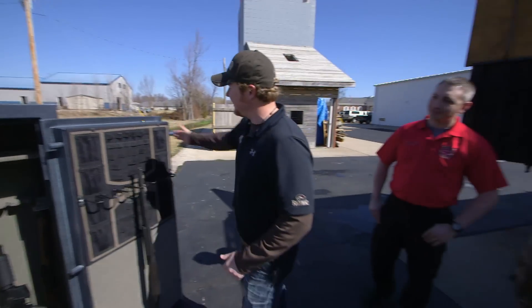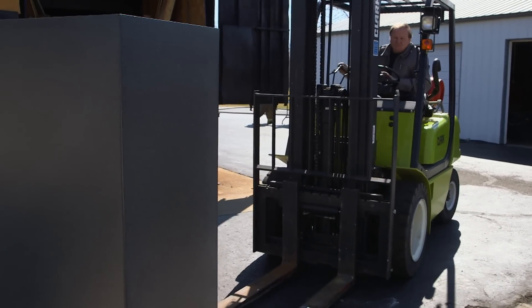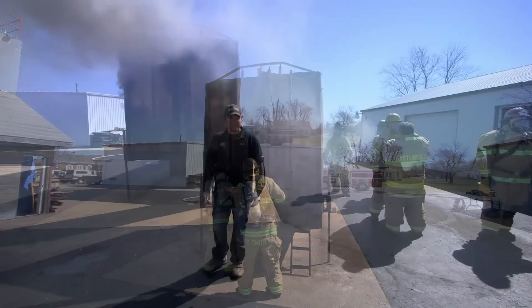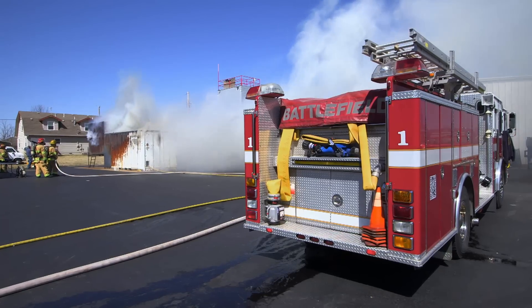Set that baby in there and light this thing on fire. It'll be a matter of moments before this whole thing's up in flames. We got it on fire and the doors are closed — next time we see it we'll have the answer to our questions.